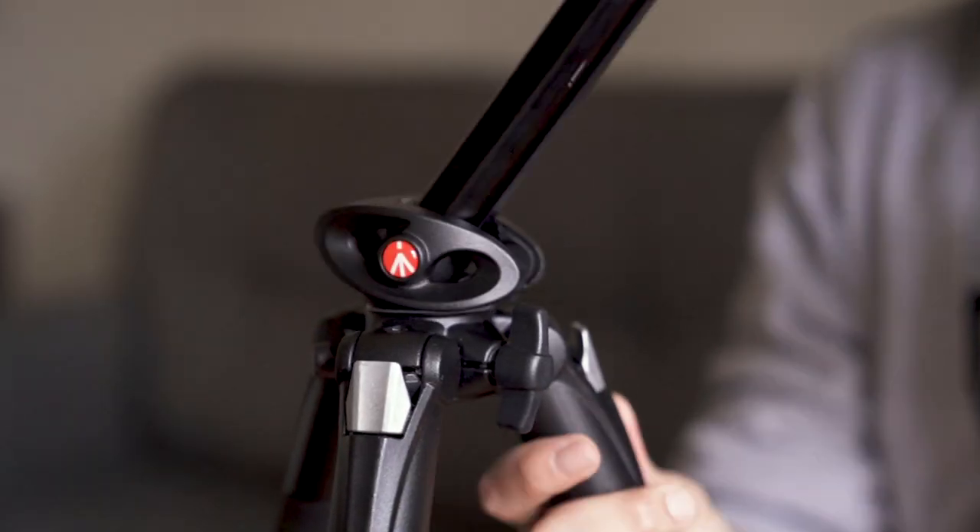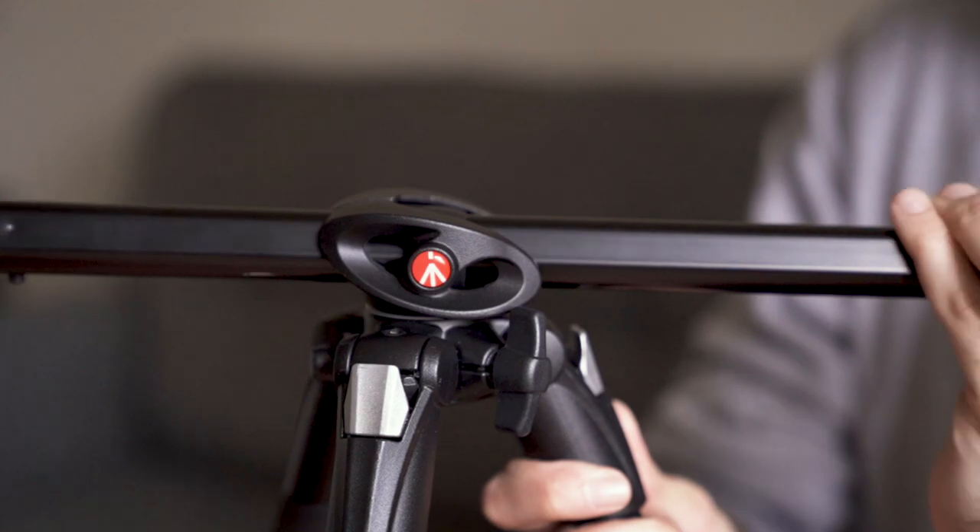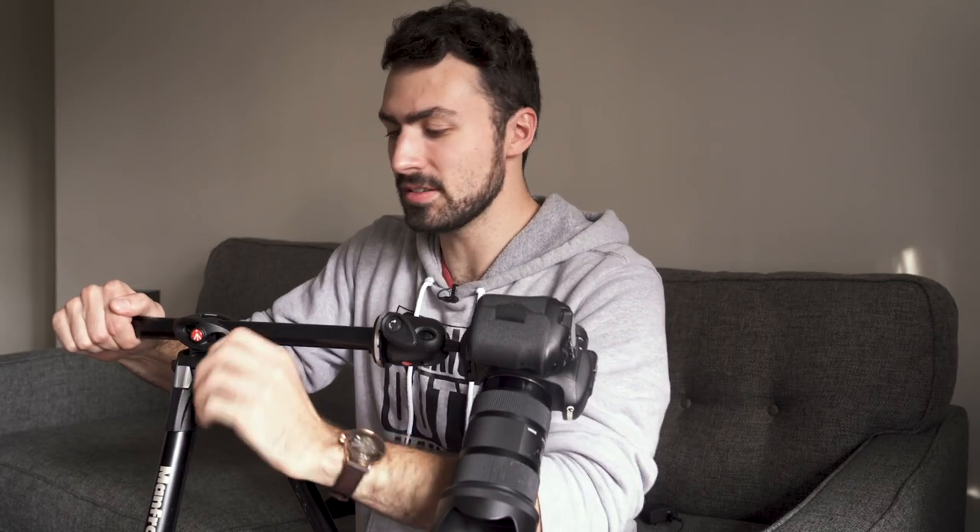The center column raises and lowers, which I use all the time without a doubt. What this tripod does in particular is — if you raise it up all the way, there's a button you can press and it pivots 90 degrees.